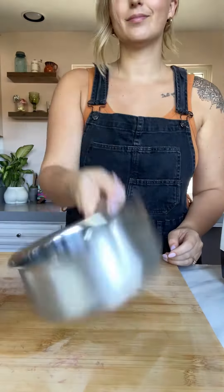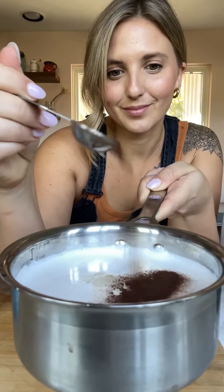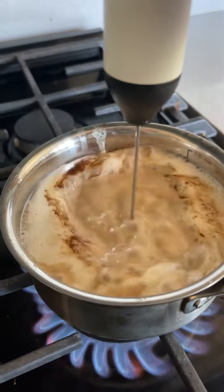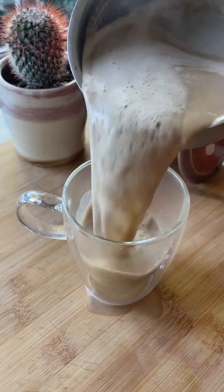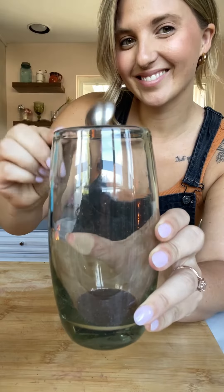First up, let's make our hot and spicy chai. Today we're using the Bhakti chai concentrate — I have been drinking this chai for the last 15 years, and when I tell you I'm a diehard fan. Topped with a little bit of cinnamon, this is one of my absolute favorite ways to drink chai, and I'm drinking this every day this fall.